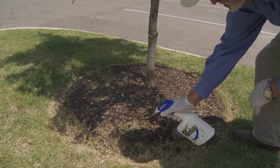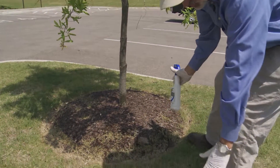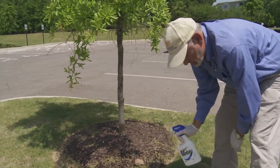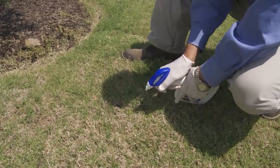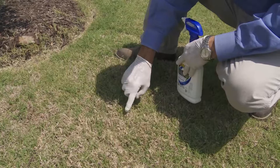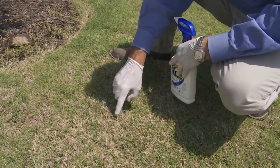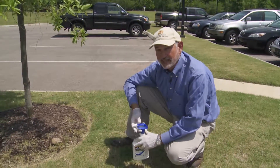That is the way you use Roundup. If you have weeds out in the Bermuda grass that you want to kill — for example, here we have a little broadleaf plant — I'm going to direct the spray to that. Now I will kill this, and I may kill a little spot of Bermuda grass right here, but the Bermuda grass will go back into that spot very quickly.